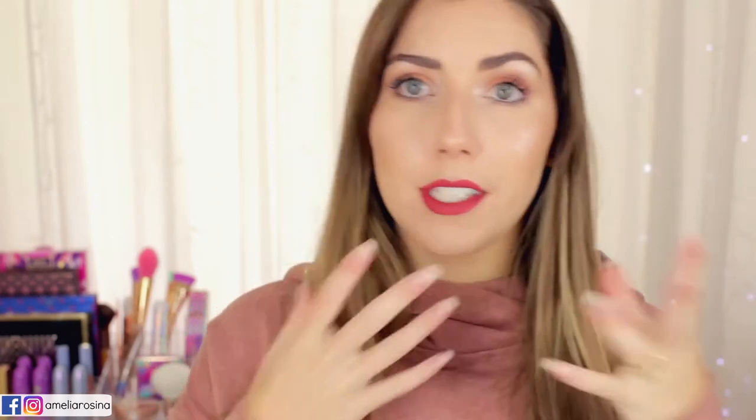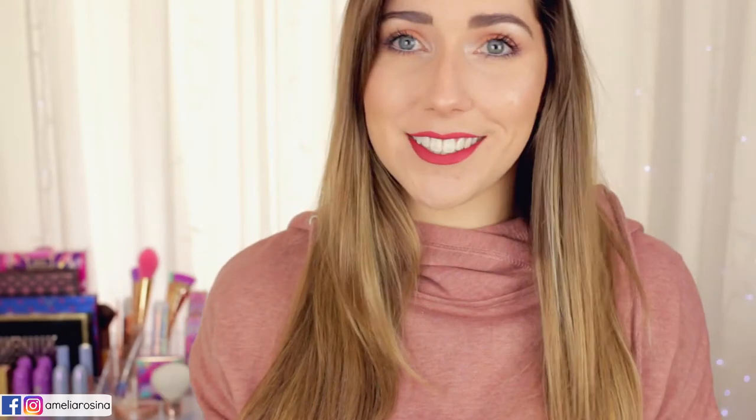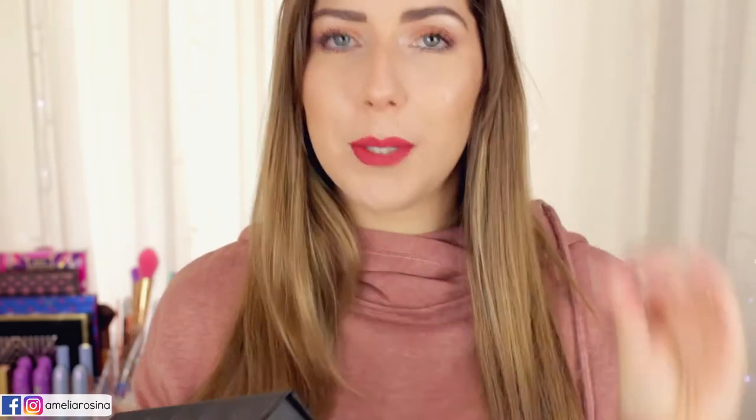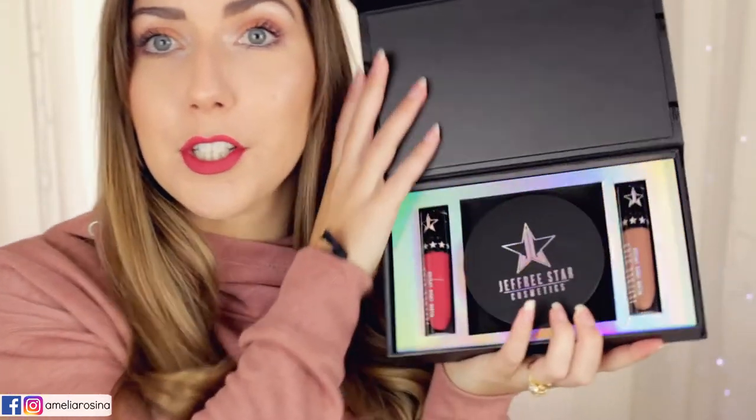This is going to be an overview of the bundle — how it looks, how it feels. This video is super chilled. As you can see I'm in a jumper. I'm just about to head off to uni, so I thought I'd quickly film this so you guys can see it and decide whether or not you want to go for it.